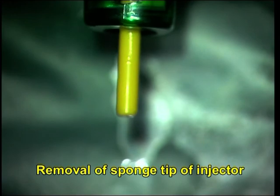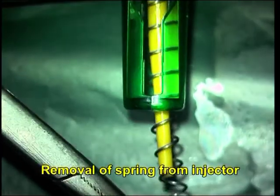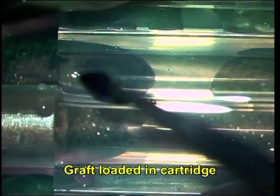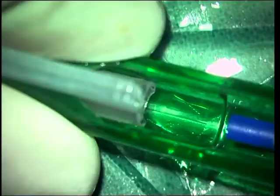The cartridge is prepared for loading the donor graft. The spring in the cartridge is removed to secure the graft, and the sponge tip is replaced. The graft is then loaded into the cartridge, with a drop of MK medium added to ease the loading process.